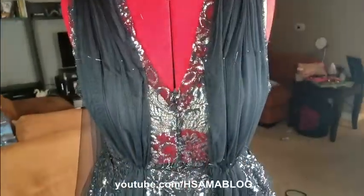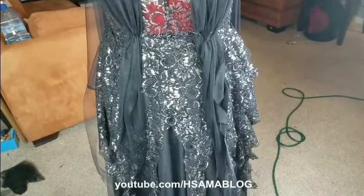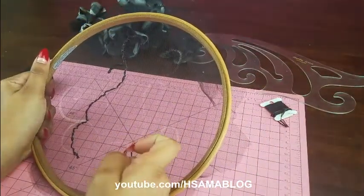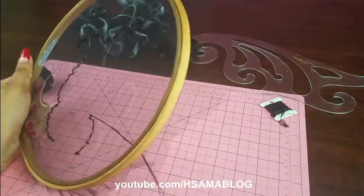Moving on to the top, I covered the breast transparency with tulle fabric and secured everything in place with hand stitching. Talking about hand stitching, I decided to do some embroidery myself. The embroidery thread I'm using is a cotton perle.